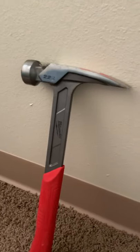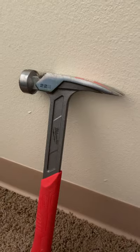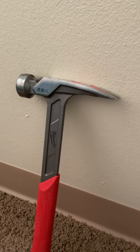Now there's different types of hammers out there. There's the ball peen, the framing, stone master, your regular claw. There are so many different types of hammers out there.